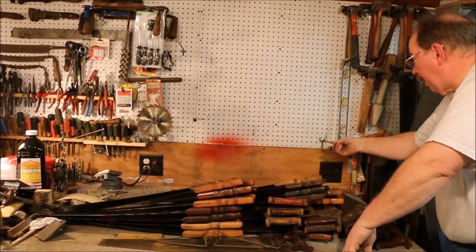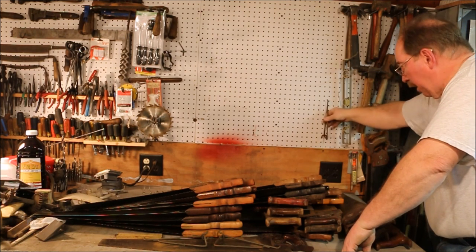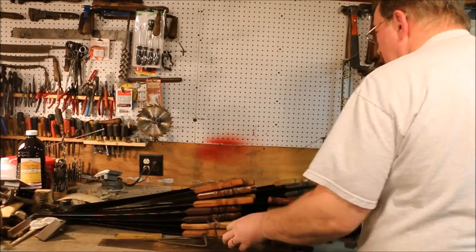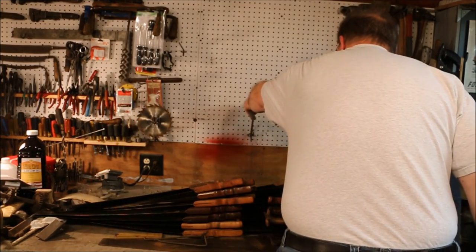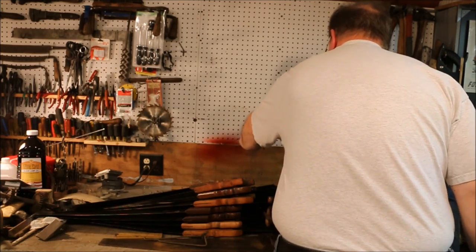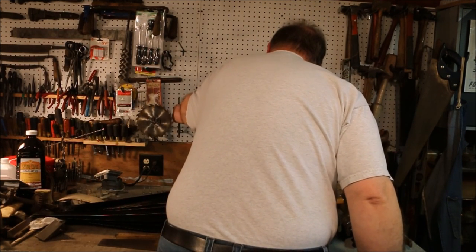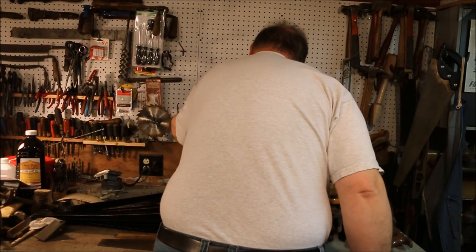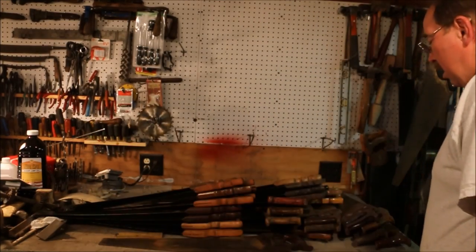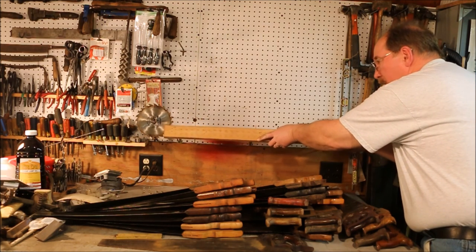I wanted to have this lined up into the pegboard at an angle — that's the way you can do it. That way I can just tip the board over the top and set it into the holes.